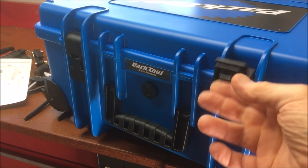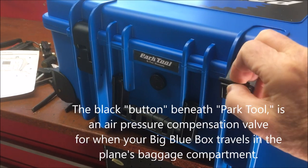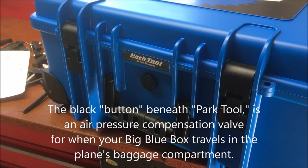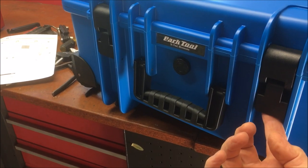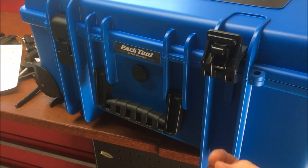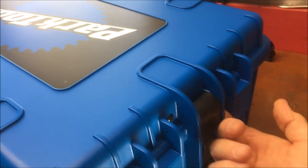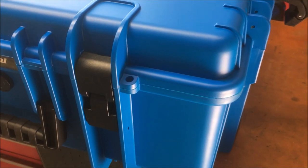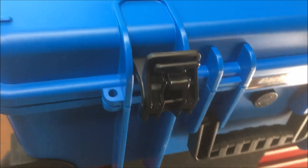Looking a little closer, these latches that close and open the box are spring-loaded. There's a little piece here that has a spring in it. So when you latch the box, it's nice and tight — it can't come undone unless you get your finger underneath. Once you get your finger underneath the latch, you just flip it and the latch opens. Right next to the latch you can see a place here, and there's a place on the other side too, where you could put a padlock to lock your toolbox. It's a nice feature.